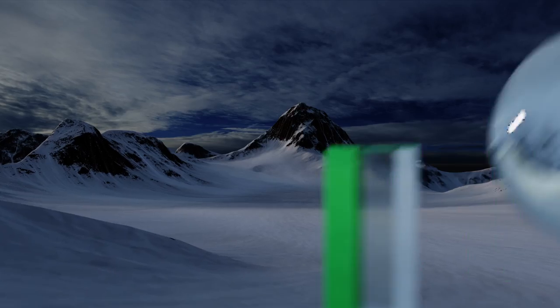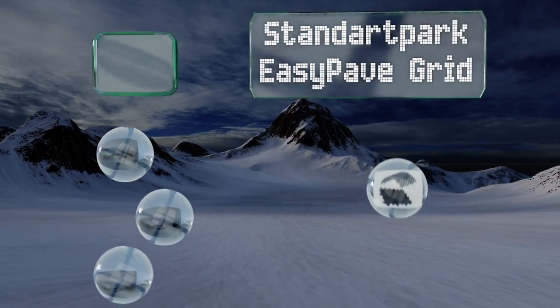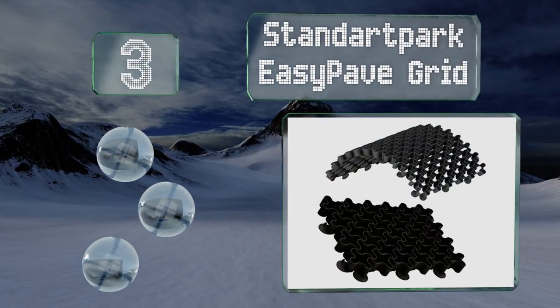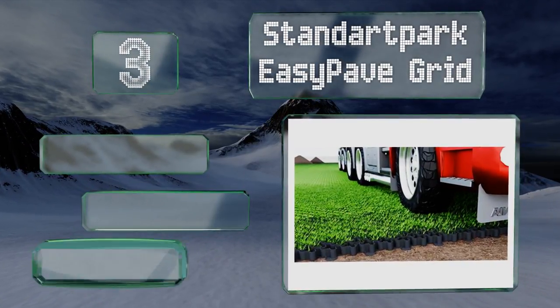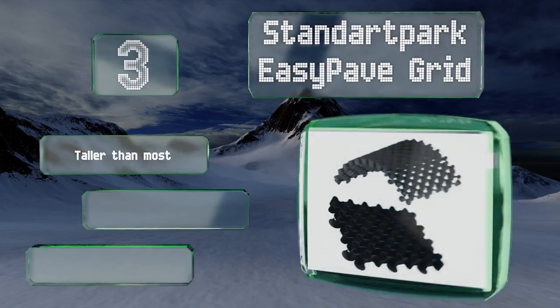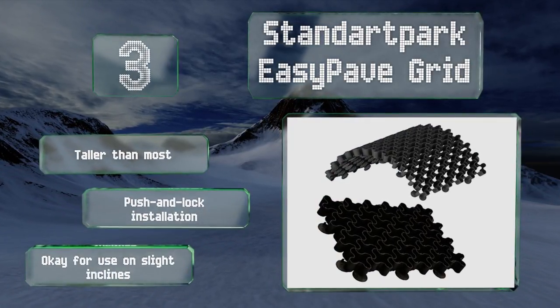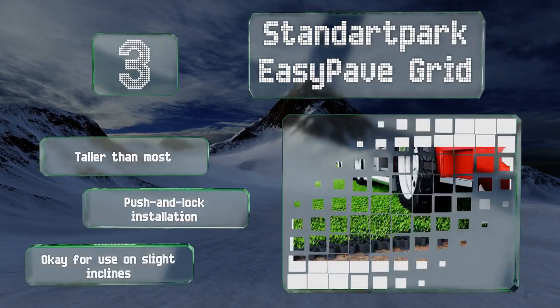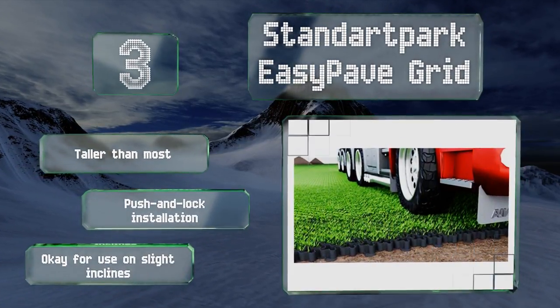Half way through our list at number three, it doesn't matter if you have a larger or smaller job on your hands, as the Standard Park Easy Pave Grid comes in variously sized packages from three square feet all the way up to 200 square feet. As a bonus, it's very strong, handling loads of up to 88,000 pounds. These are taller than most and offer a push-and-lock installation, and they're okay for use on slight inclines.